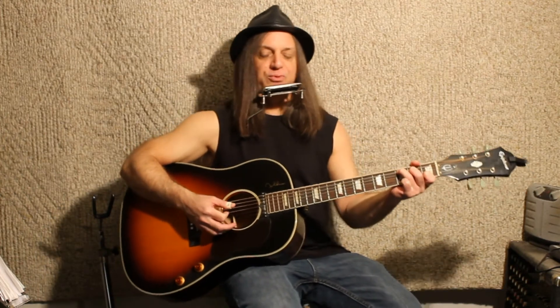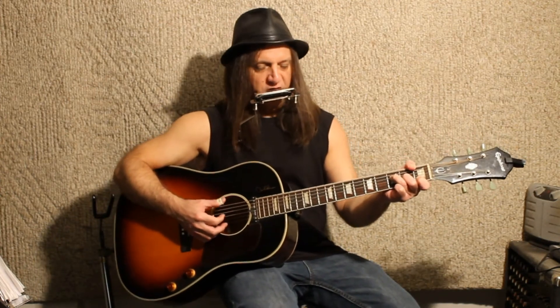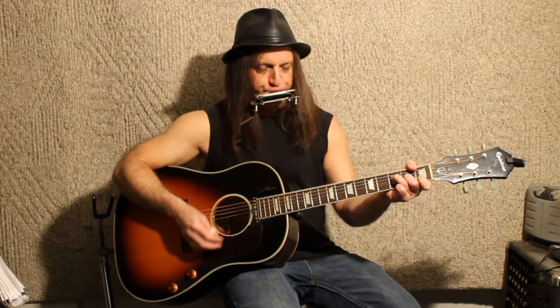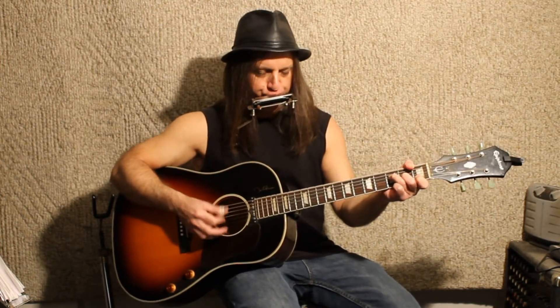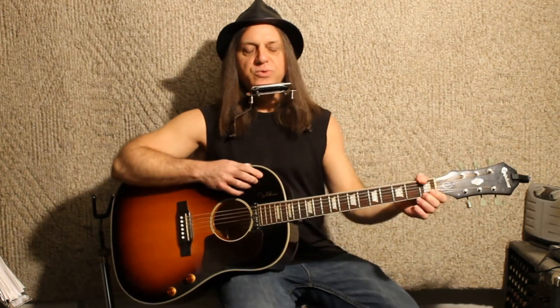The song fades out at that point. To resolve it, go to the F — you can play four, five, six blow, or that little lick he plays in the intro: six draw, six blow, five — and just hang out on that F. On the recording he fades out, and as you probably know every Dylan recording is a little different. He didn't use his harmonica playing as a hook; it was more of a backing instrument. There's a lot of variation, but this gets you close to his original recording of 'I Want You.'